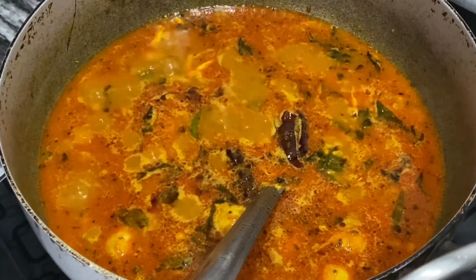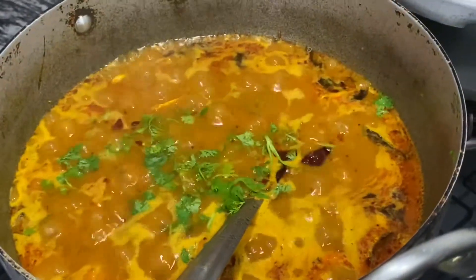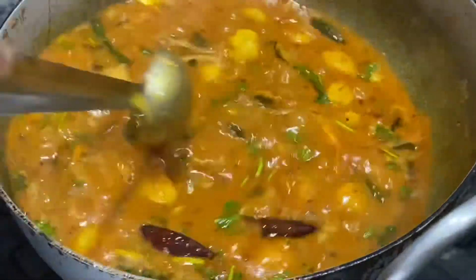We are going to let this come to a boil. Lastly, let us top this with some coriander leaves and mix it up once.